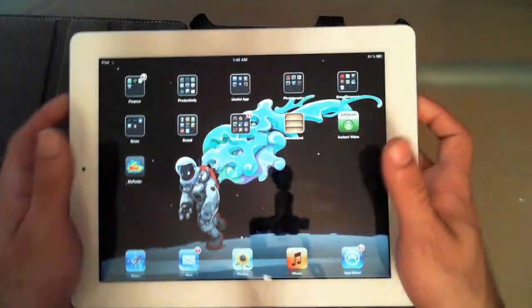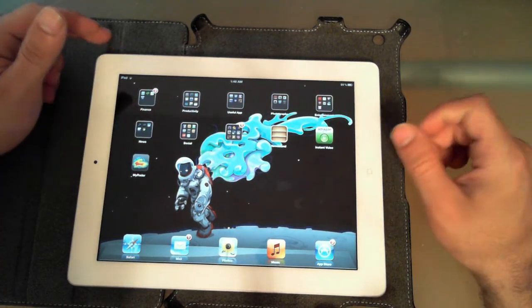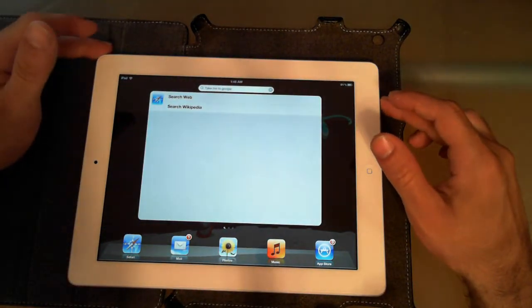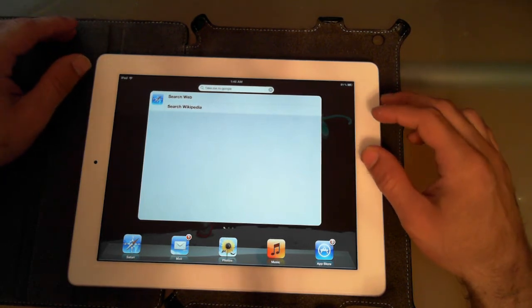The bottom line: if you're coming from the iPad 2 to the iPad 3, the biggest differences you'll see are in graphics, screen, and camera. Those are the three big things. Everything else is very modest.